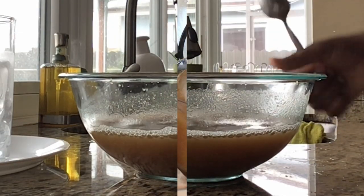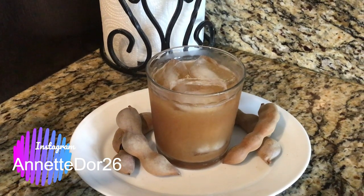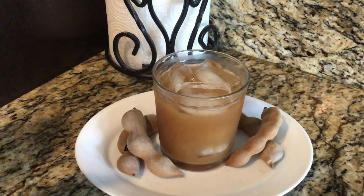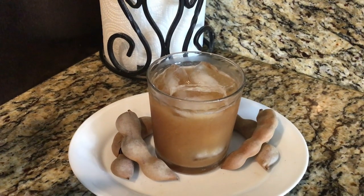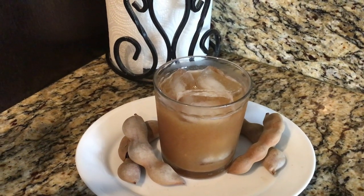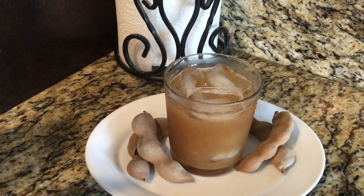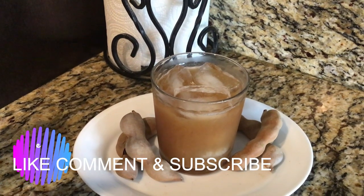All right, here is our tamarind drink — it is absolutely fabulous! It has this sweet and sour taste, nicely balanced — delicious! Not only is it delicious, there are many health benefits: it has vitamin B2, B3, B6, vitamin C, antioxidants, calcium, and potassium. This is very beneficial for us to drink. Until next time, please like, comment, and don't forget to subscribe.